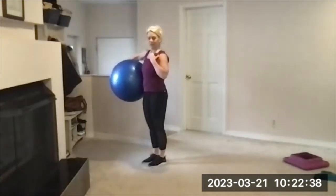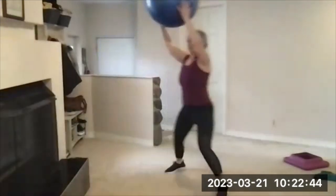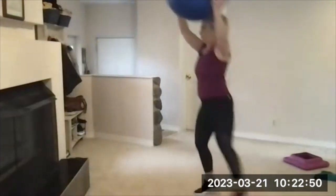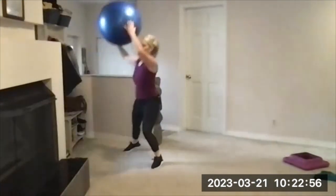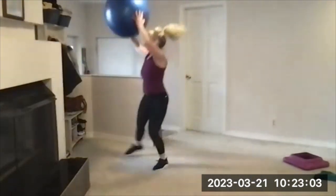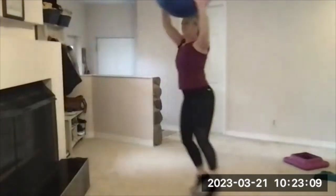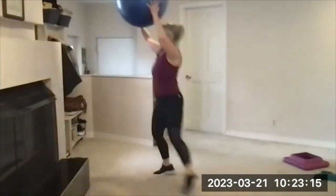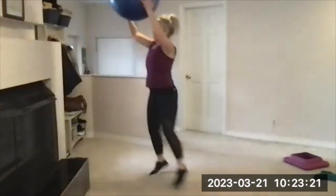Grab your ball — side skips. Three, two, one, go. Up and over, shoulder to shoulder. To make these harder, you do longer intervals or up the intensity — try to go a little faster, put a little more effort into it. This is a long interval at about 40 seconds, with 25 seconds rest. There's your beep — rest.